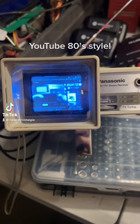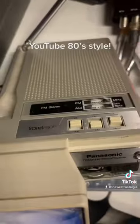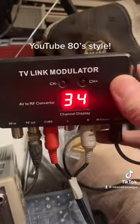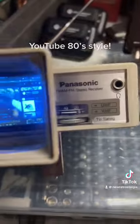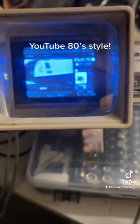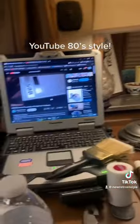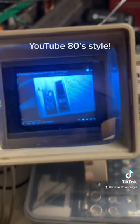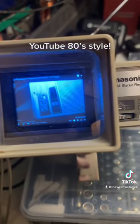Our TV-tune dial, UHF and VHF, headphone jack. On the right side we have our phone on the top, we have radio, FM or AM, and a stereo switch.